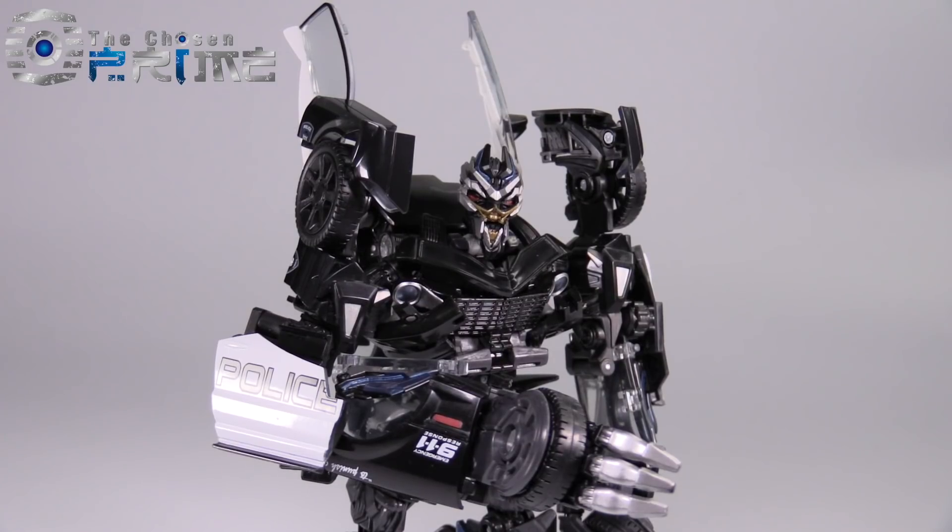Barricade is currently retailing for $109.99 over at thechosenprime.com. If you really like this figure, I would suggest going over there and picking it up as soon as you can. Thank you so much for watching this video review. Again, I am Baltmatrix for thechosenprime.com. Please be sure to like, comment, and subscribe, and we will see you all next time.